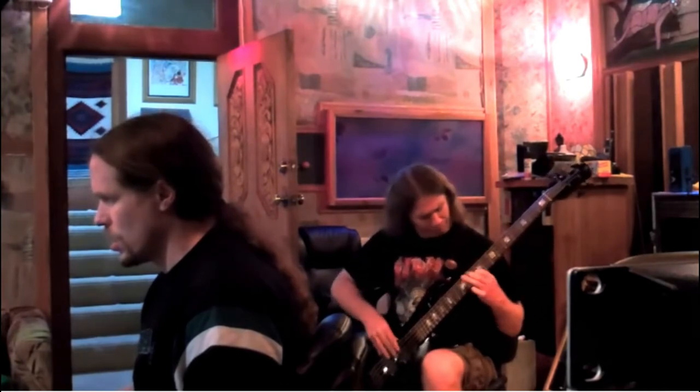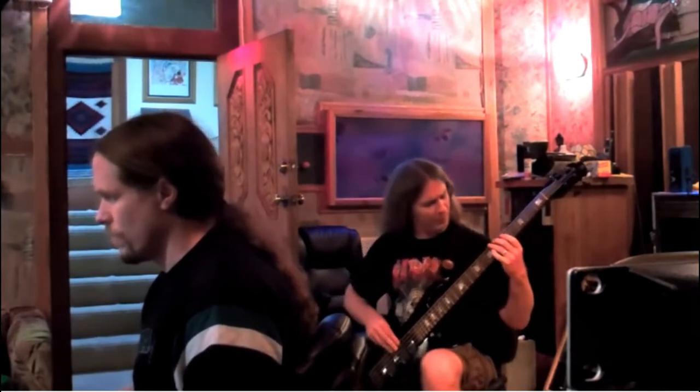I've always been a guitar guy, but that doesn't mean I can't appreciate how badass these can be.